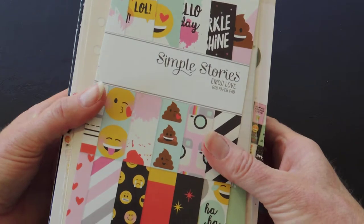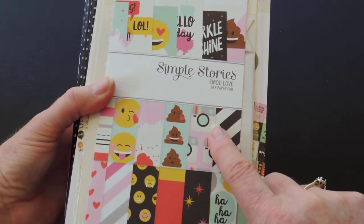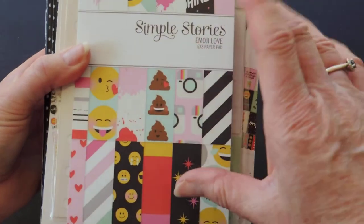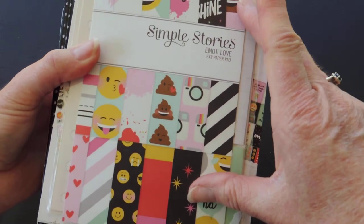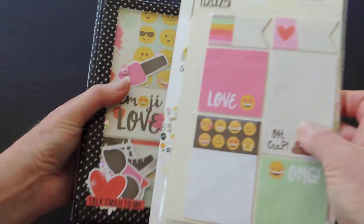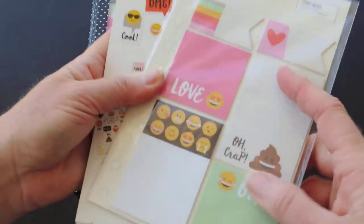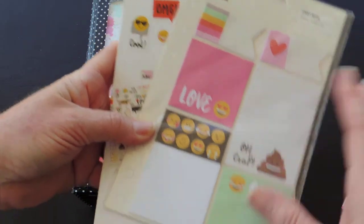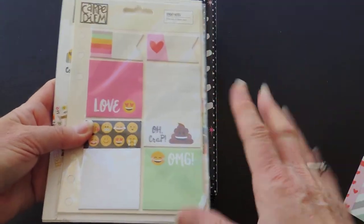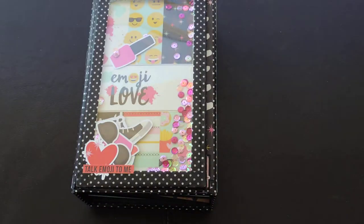As soon as she puts some photos in, I might show you. I used leftovers from the 12x12, but I also had a little bit left from the 6x8 paper pad and that's what I've used. I have so many stickers and embellishments left still, and I'm giving it to her with this book so she could just use it the way she would like to. Let's get this out of the way.